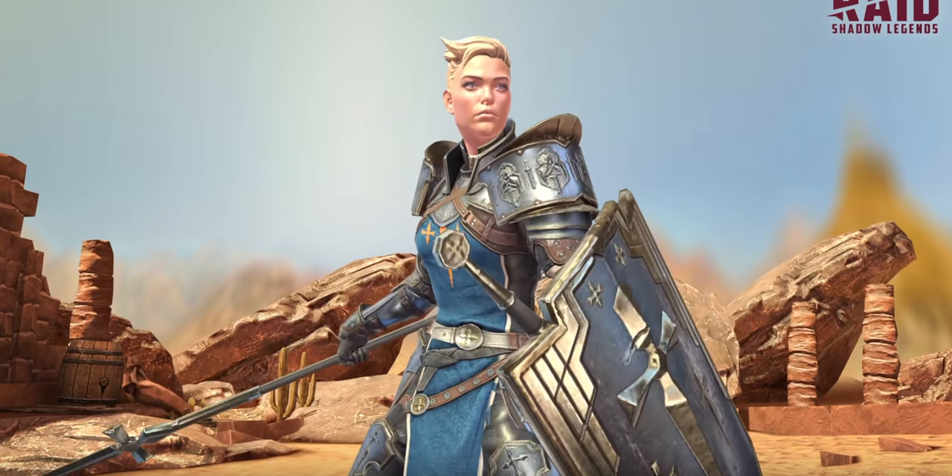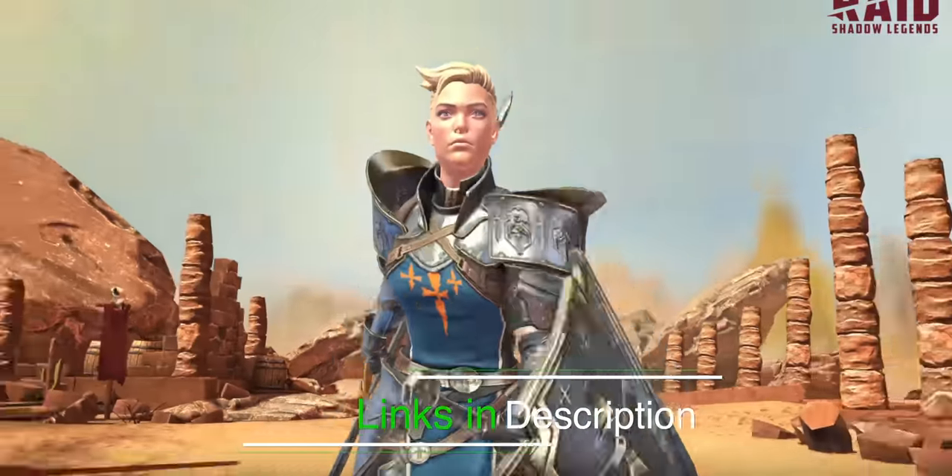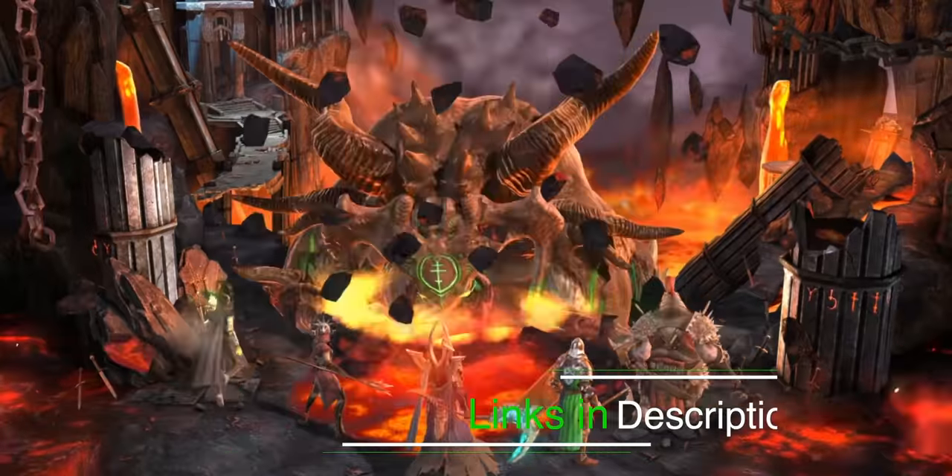So what are you waiting for? Go to the video description and you will get 50,000 silver and a free epic champion as part of the new player program to start your journey. Once again Raid, thank you so much for sponsoring this video. I hope to see you there, but now it is time to make that amazing stir-fry!